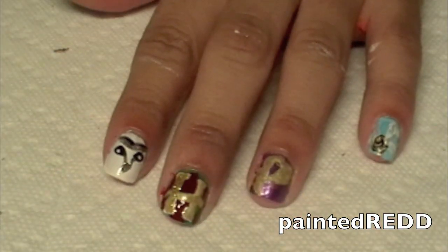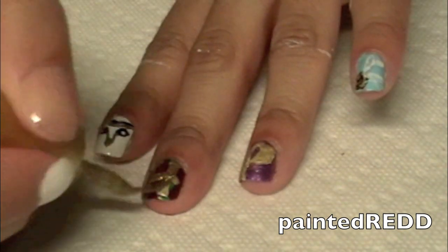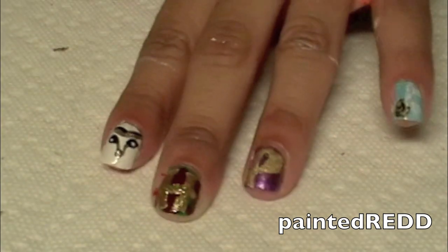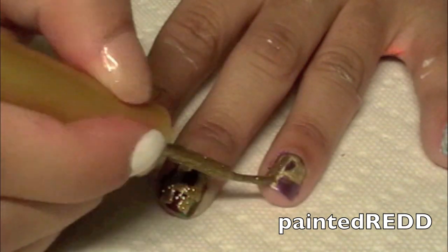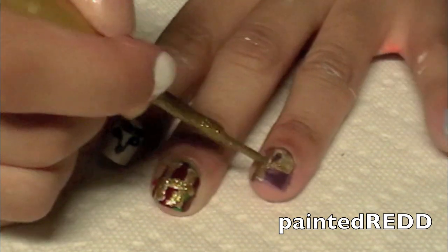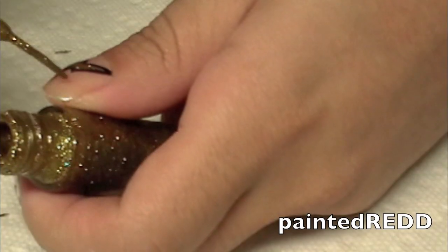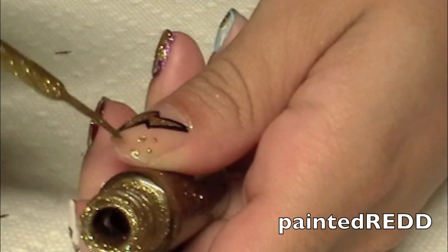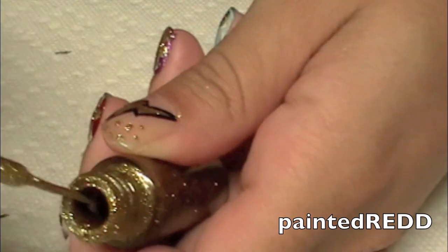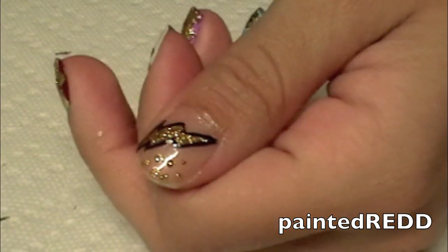Now going back in with that Absolute nail polish — the really gold shimmery color I used on my thumb for the thunderbolt — I'm going to apply that on top of the gold nail polish I used on the H and P, just to add a little bit more shimmer. Now I'm taking that same gold nail polish and creating little dots all over the remaining part of my thumb nail. You can just add this for a little bit of extra fun.